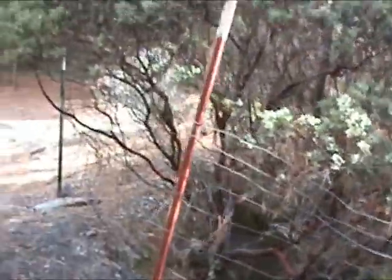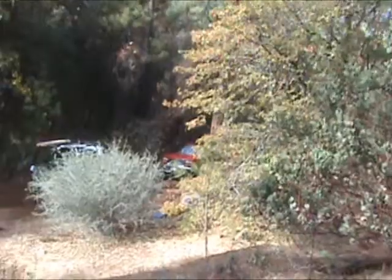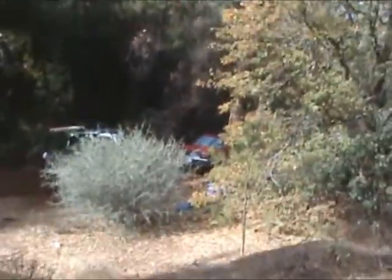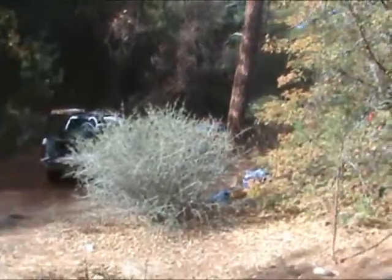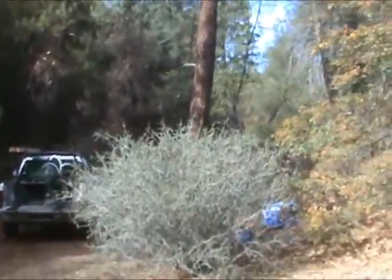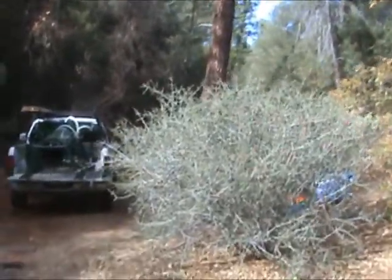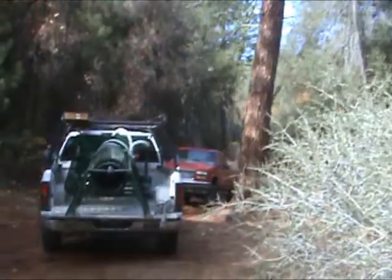Sounds like the boys are working down to level that area for the trommel. I hear the sound of shovels, which means work is being done. And being the smart one of the group, I've got the camera in my hand instead of a shovel.